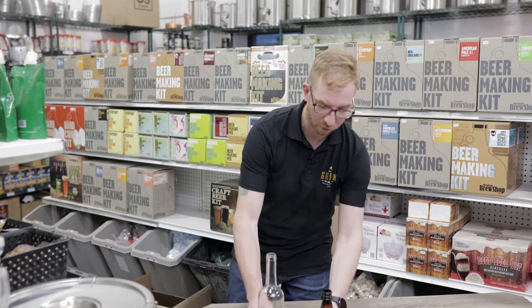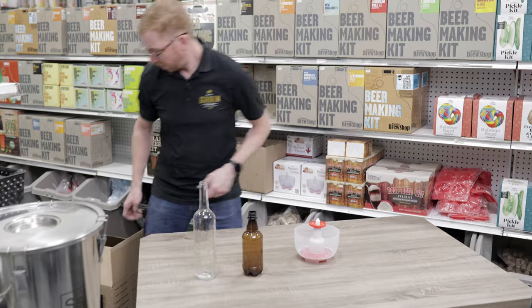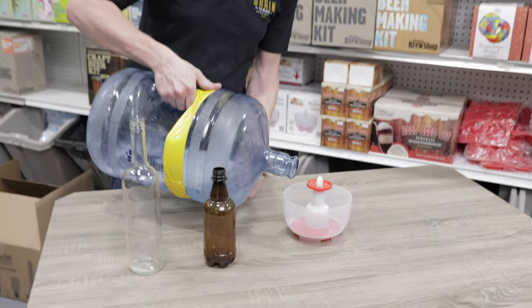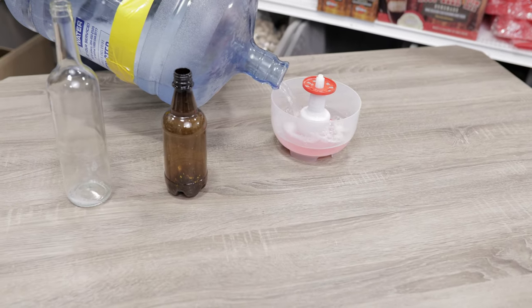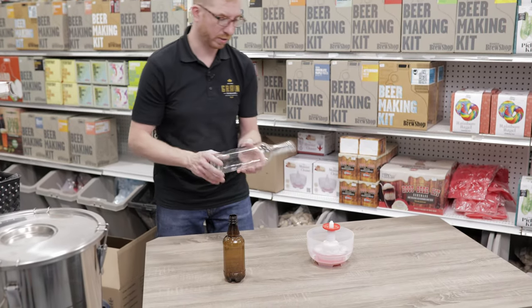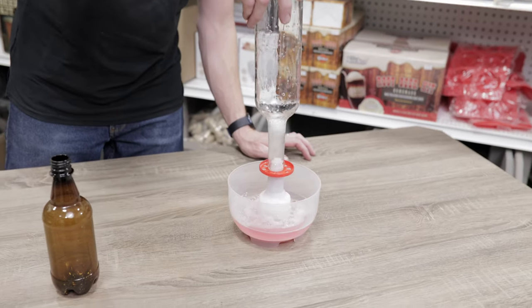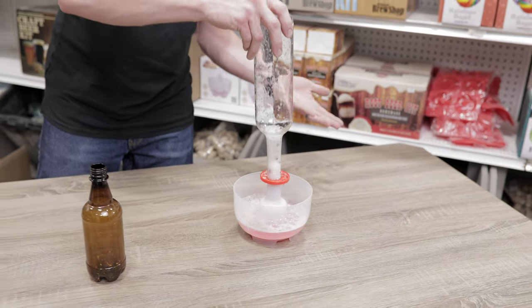The first product I want to show you is called the Monster Cleaner. What you want to do is grab some no-rinse sanitizer — I'm using Star San — and fill it up about a third of the way. Then you take your bottle, it could be wine or beer. I'll use the wine one since it's clear. You plunge it down and shoot sanitizer all over the inside of your bottle in a matter of seconds.